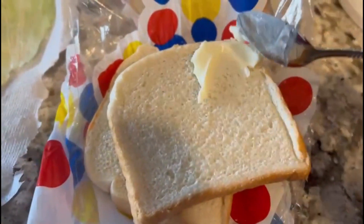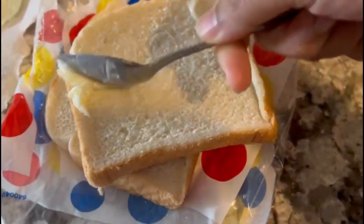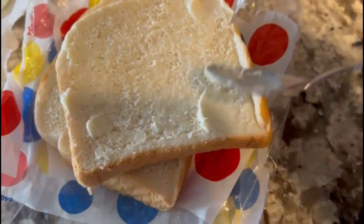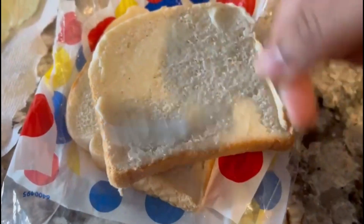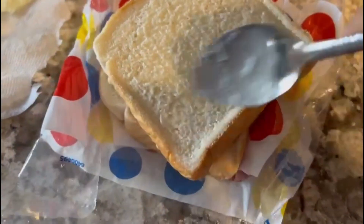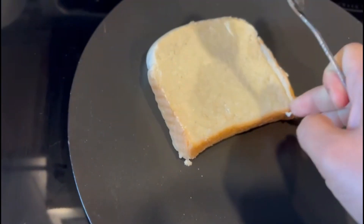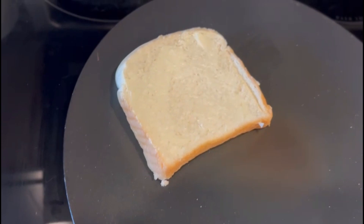Add both sides to the pan. Add the bread to the other side.